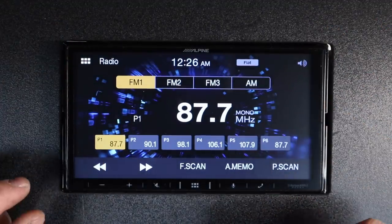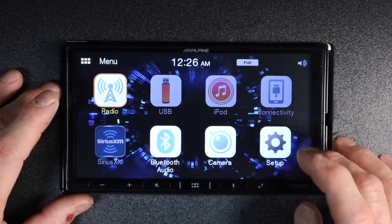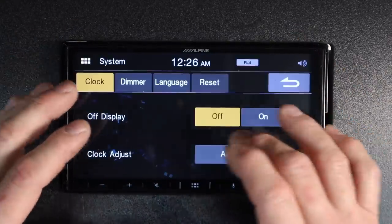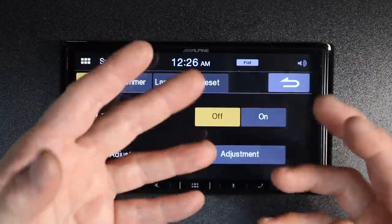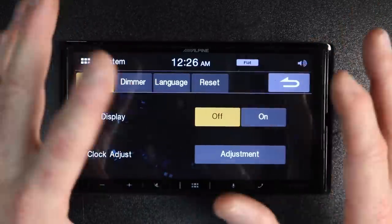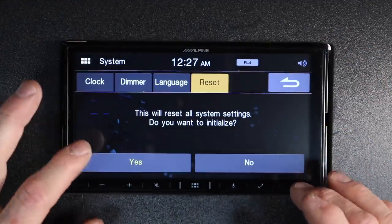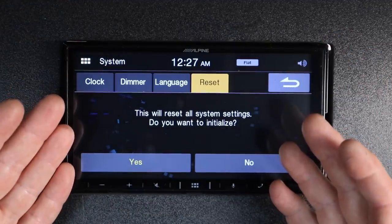The last thing we're going to show you is the reset feature. It's helpful if you've gone through and touched everything on the radio and it sounds terrible and you don't know what's doing what — hit reset. This will bomb it back to the same way it was when you first got it out of the box.